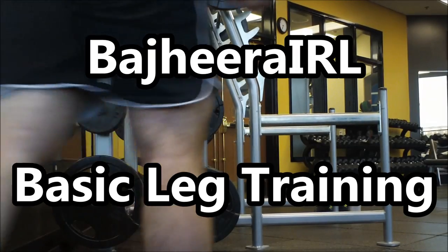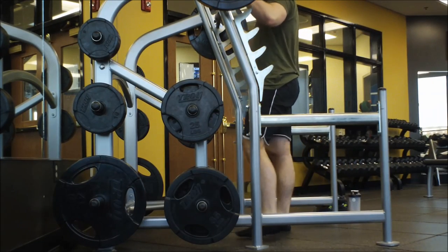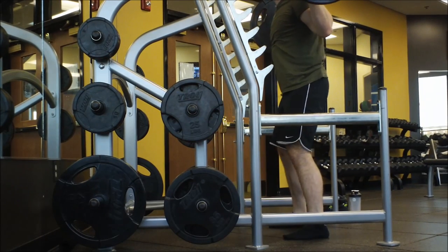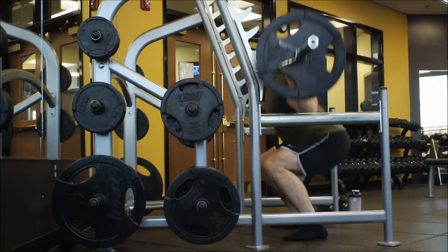Hey, what's up guys, Bajiri here. This is going to be a little bit different of a gym IRL video than I've done before because I recorded all this myself, so the camera angles are going to be kind of weird. I didn't really get a chance to talk during the actual workout, so we're just gonna roll with it and try something new.